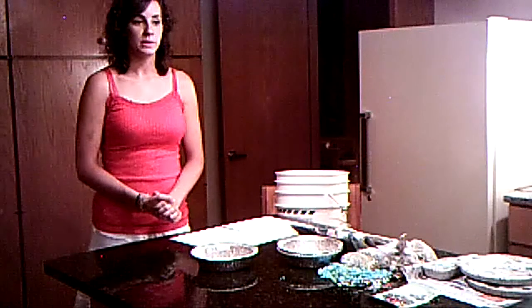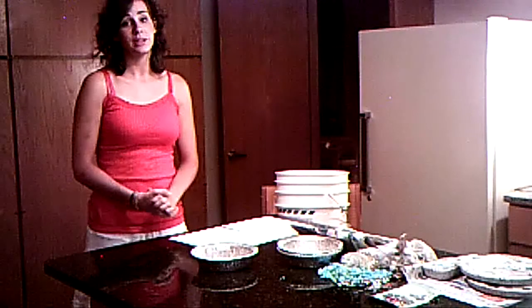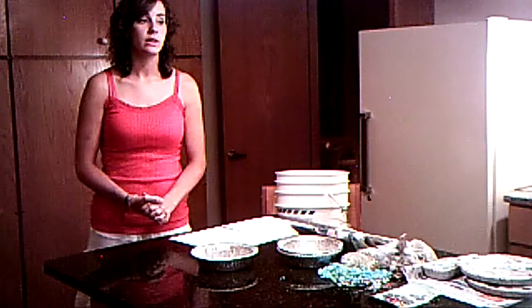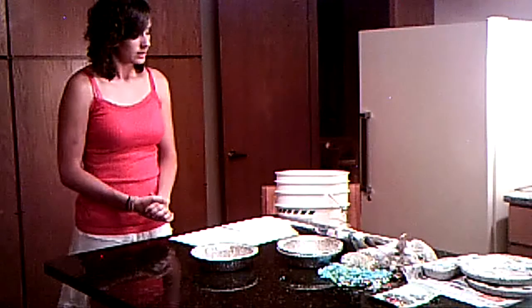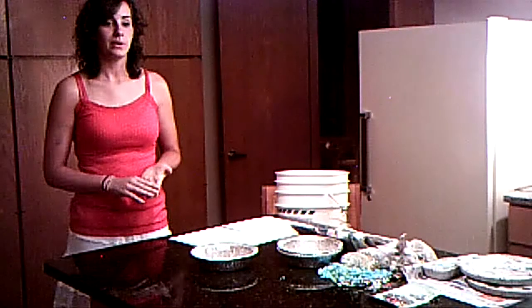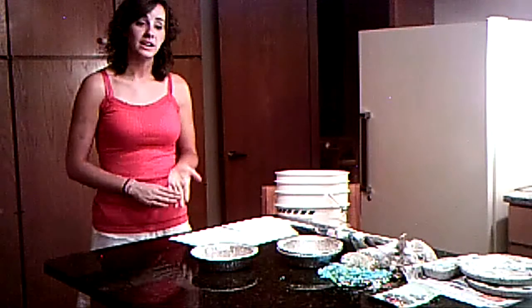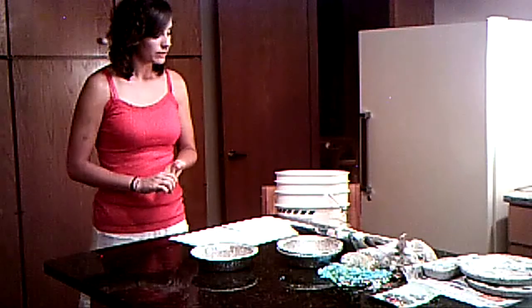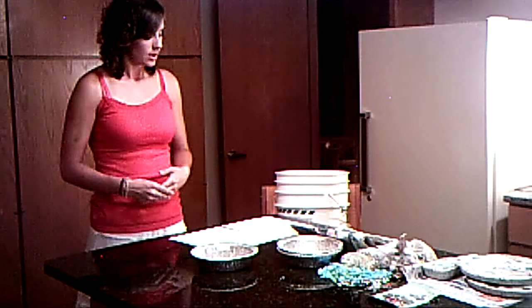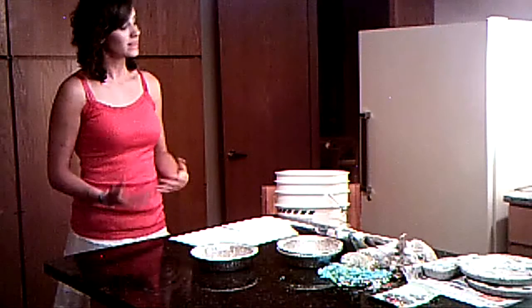A couple years ago, I made stepping stones for Mother's Day, and you never can go wrong with that. So now, I will be showing you how to make stepping stones. This craft is a low-cost, easy, and creative way to show how much you appreciate someone. I will inform you of what supplies you will need, and I will give you ideas on how to make your project more creative and unique, while guiding you step-by-step through the process of how to make these stepping stones.